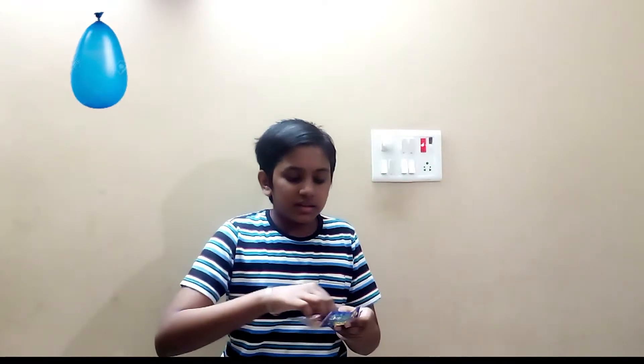As you know, tomorrow is Holi. Last century we did not have these special types of water balloons, but now we have them. During Holi we have our own plans, but these water balloons give us a wide range of ideas.